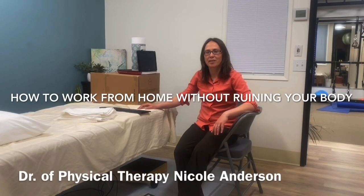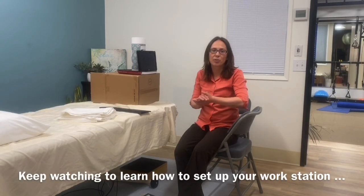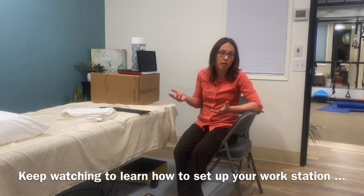Hello, I'm Dr. Nicole Anderson, owner of Anderson Sport & Wellness, and welcome to my mock home office. I'm going to go through with you guys some ways to prevent pain and stiffness when you have to work from home, or if you're on the road, maybe working from a hotel, something like that.